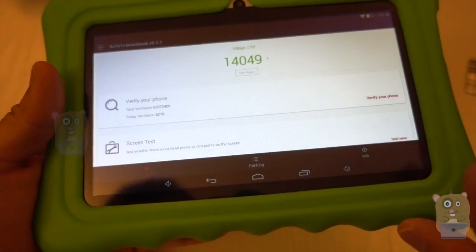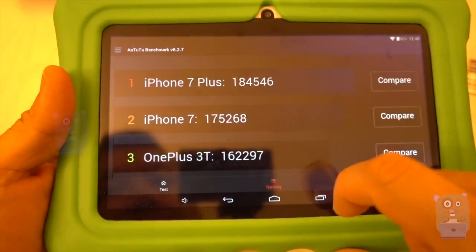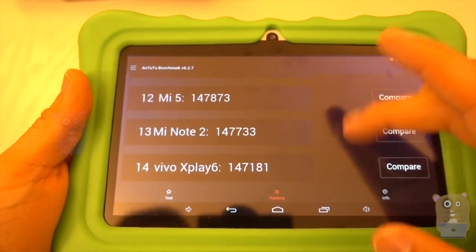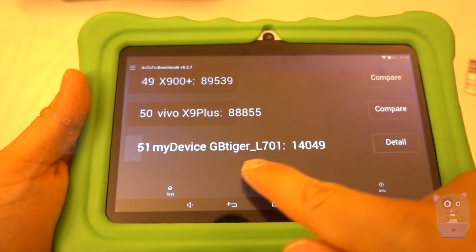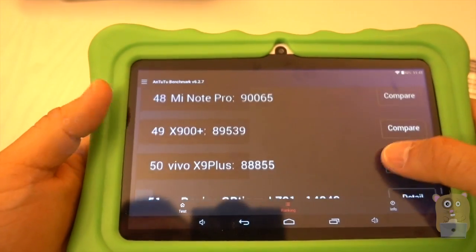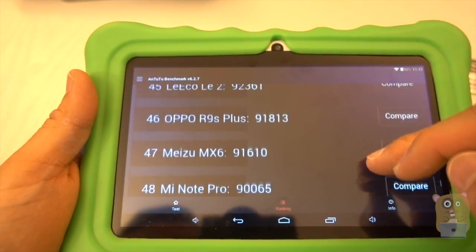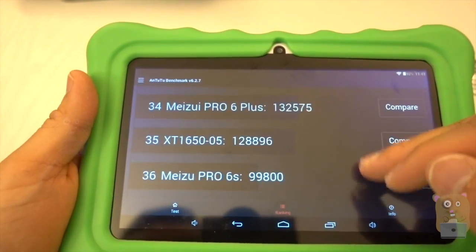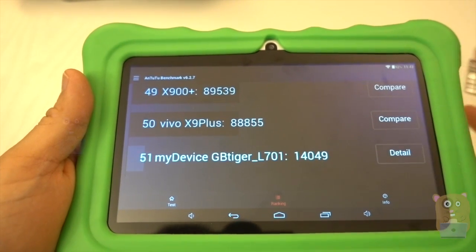The benefit of this benchmark tool is that there's a ranking section. For example, the iPhone 7 Plus — those are of course the top-of-line smartphones. Whereas this device, the GB Tiger, is pretty low on the list, but it's also being compared to much more expensive items. A lot of those other devices cost well over $300, some even $700, while this device costs just roughly $60.